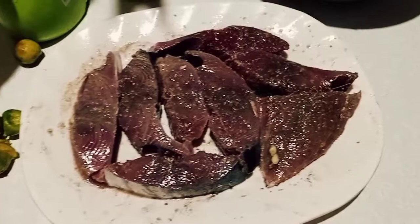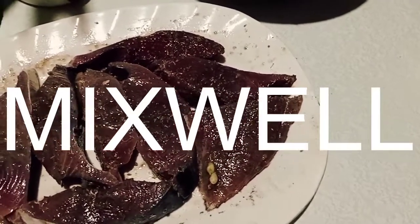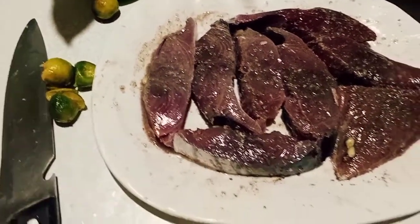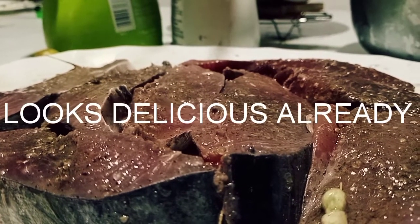After preparation of condiments and meat, you must mix it well. Standby for a couple of minutes to let it set in. You can taste it already just by staring at the meat.